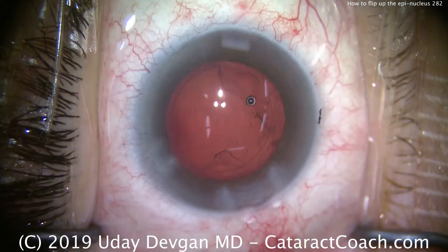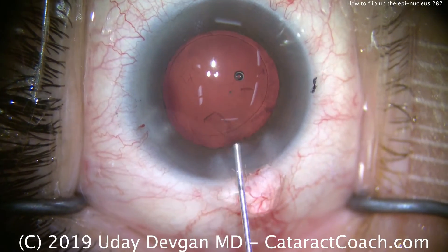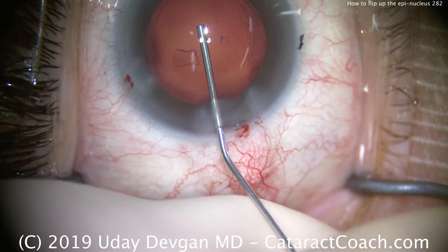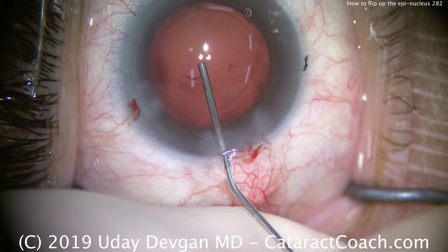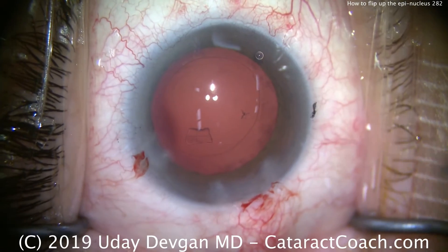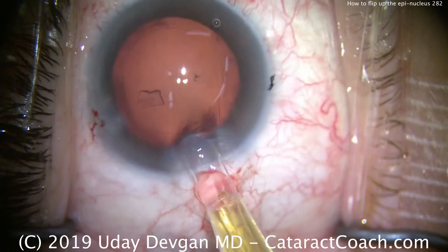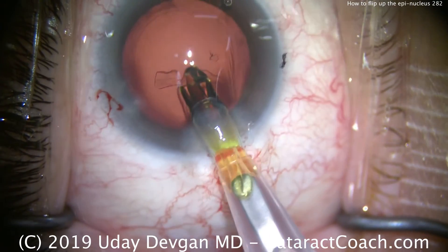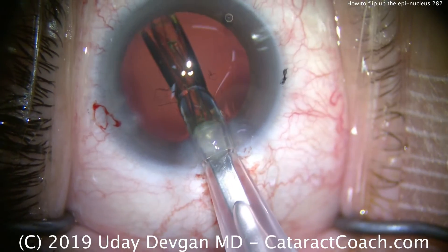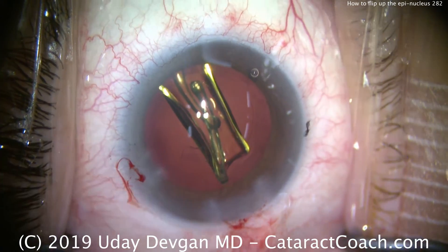We're just about done with cortex removal as well — that looks beautiful. Let's fill up our capsular bag with viscoelastic, and we may as well see the end of the case. So a good trick we learned here for removal of the epinucleus: we want to flip it out of the capsular bag. Our single-piece acrylic lens is going to go in the capsular bag now — just delivering it right there and bringing out the injector, and we'll unfold this.